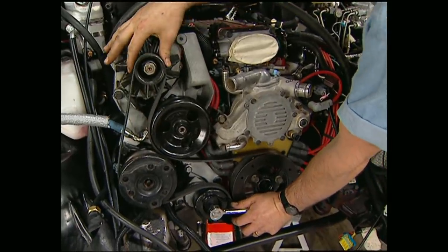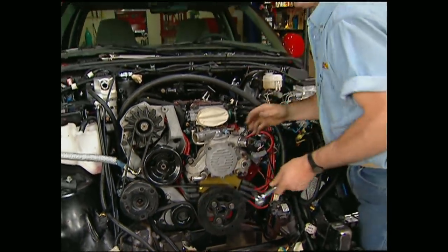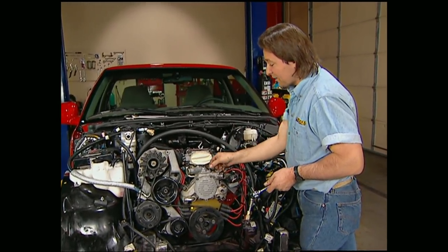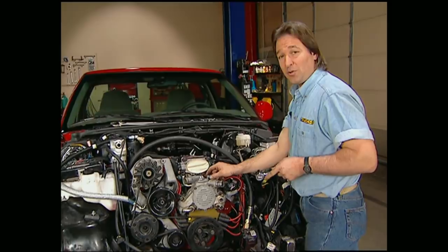Now before we can put the fans on, we need to finish assembling the motor — like putting on the alternator and the belt. Actually, now's a good time to check and make sure you haven't left anything disconnected before you put the core support on.